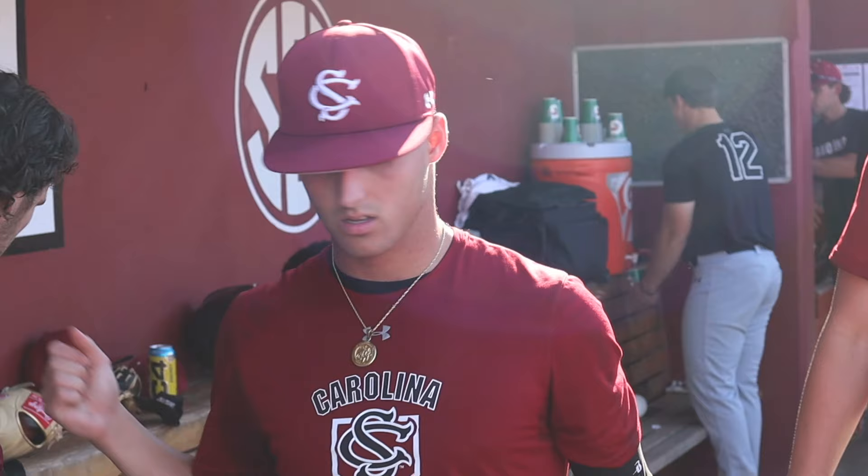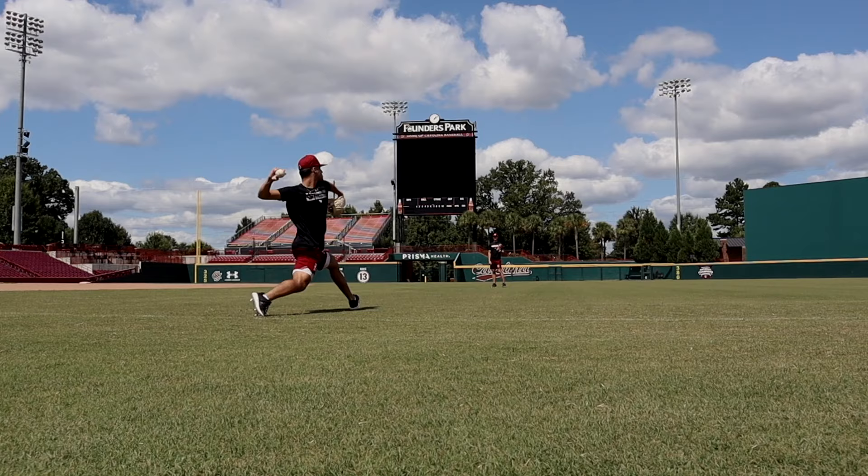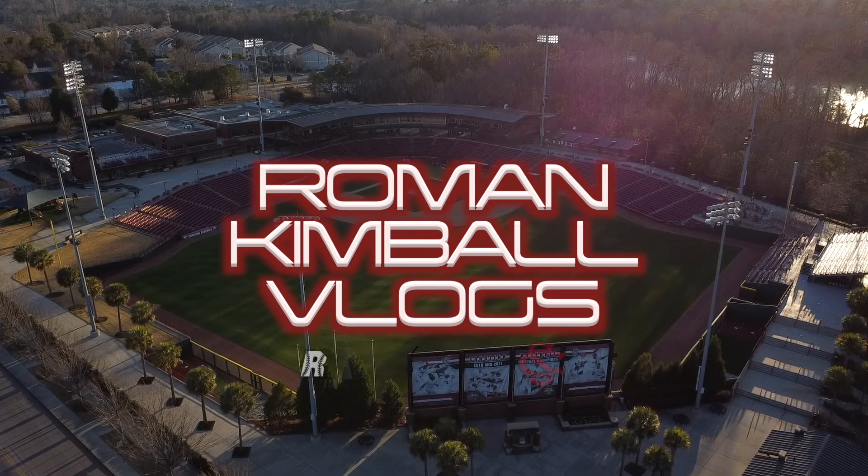Alright Bubba! Good morning! What's up y'all? We are out on the field. It's a nice little 120-foot throw day. It's a beautiful day outside actually. Look at how beautiful Founders looks. For late fall, it's pretty nice out here. I'm obviously excited that we get to have this beautiful ballpark. Throwing 120 feet.